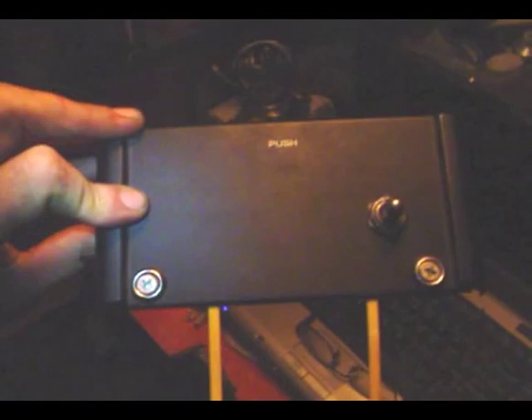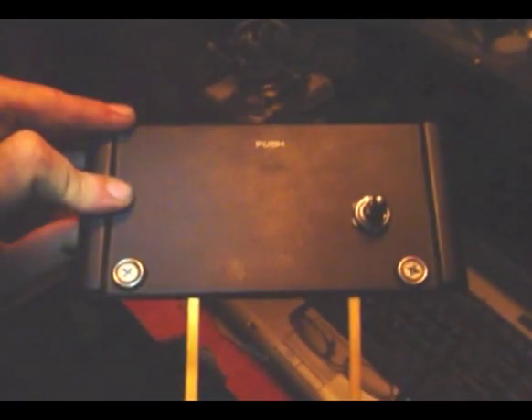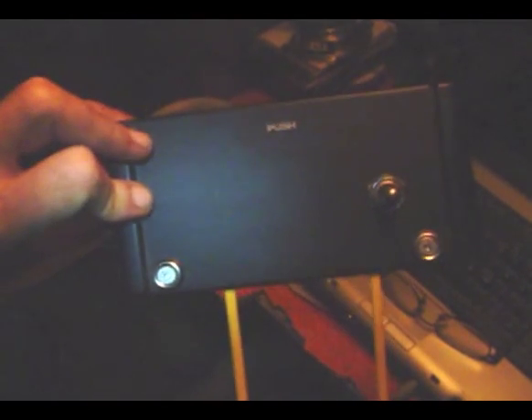Looking at this design, I was thinking about how I would want to power it up. I thought about having an external battery that came down below and mounted on the bike, but then I got to looking at this little space in here and thought about maybe putting some batteries in there. I didn't know what kind of battery holder I could use to stick some double A's in there.